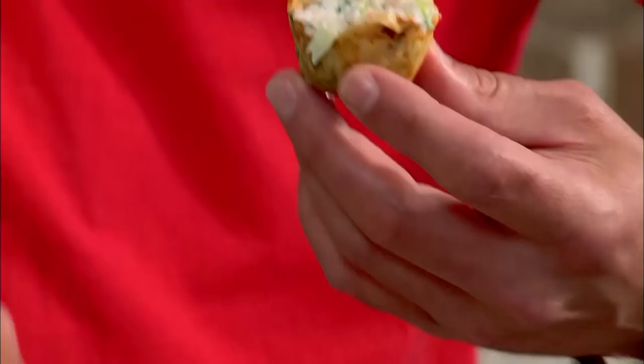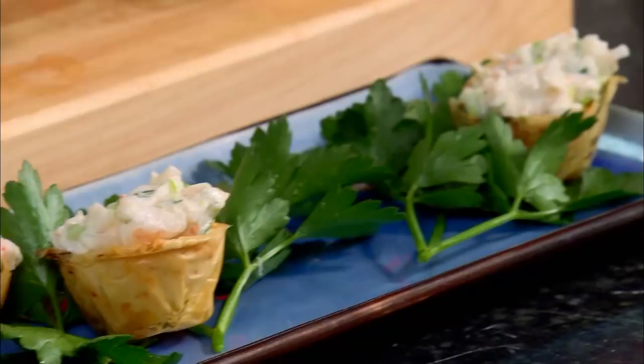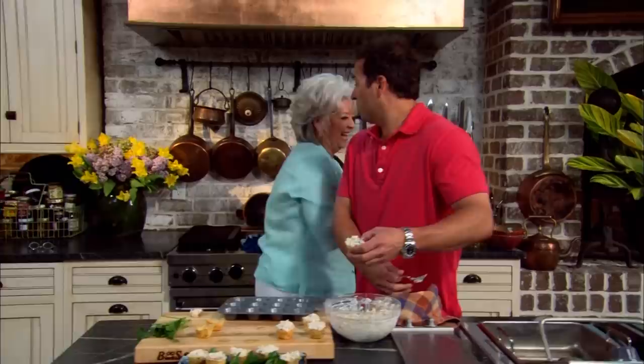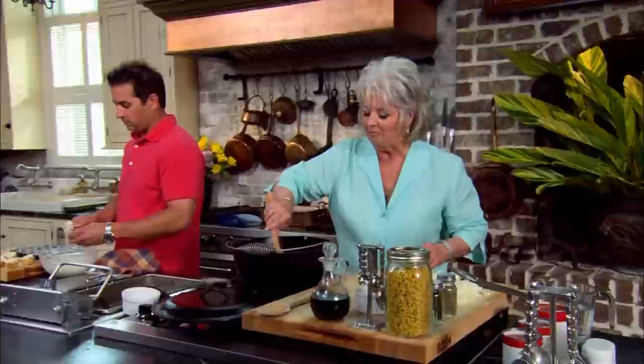Look how simple these are. I could do this at my house. Sure you could do it — you'd have people begging for more. Why don't you have a party one day? Well, since you're not having a party here, I might take all this food with me to my house and have a party. No, it doesn't work that way, son.